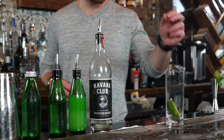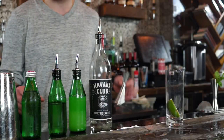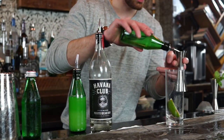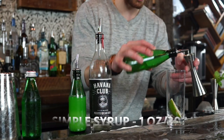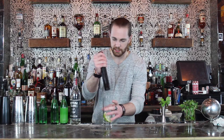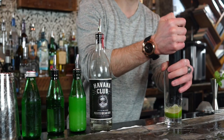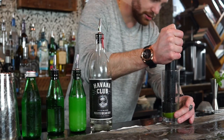First thing I'm gonna do is put 2 full slices of lime right into my highball glass. From there, 1 ounce of simple syrup right into the glass. Now give this a muddle before you do anything else — this will leave you with some really nice aromas, almost like a lime cordial.